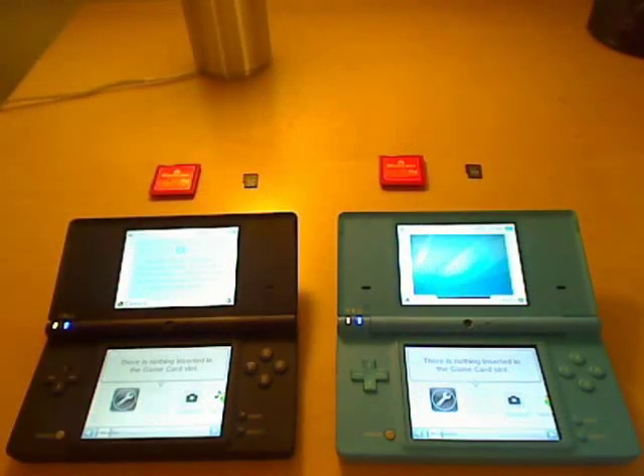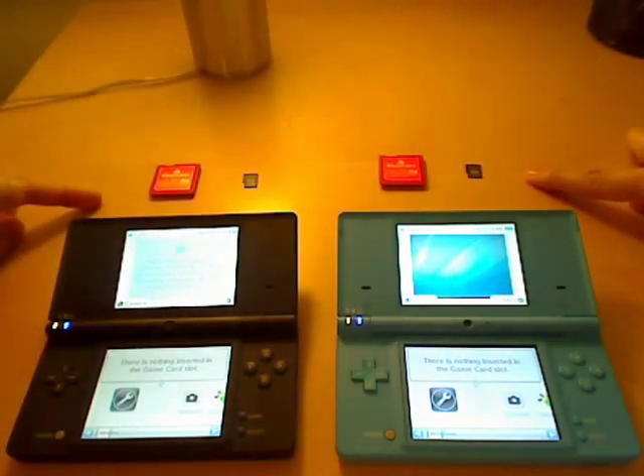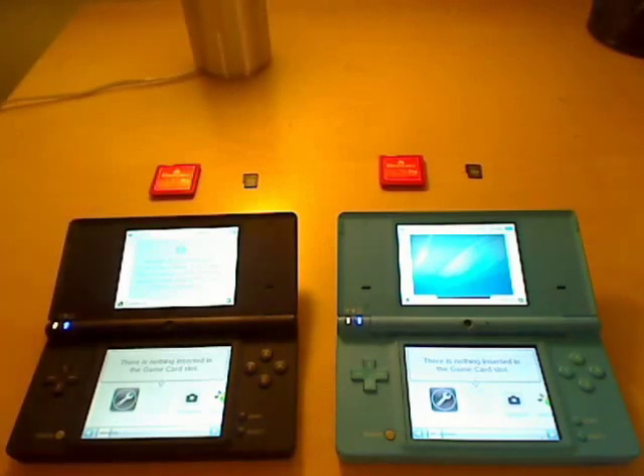I'm going to do a side-by-side comparison on an R4. The only difference is that this is a Kingston microSD card from Japan, and this is a Kingston microSD card from Taiwan. I chose a rather large game — I chose Final Fantasy because it was about 130 megs or so.